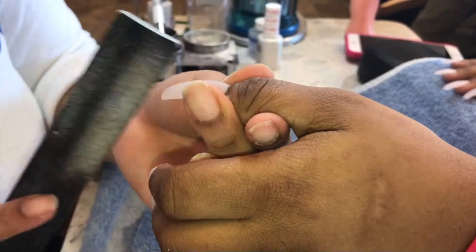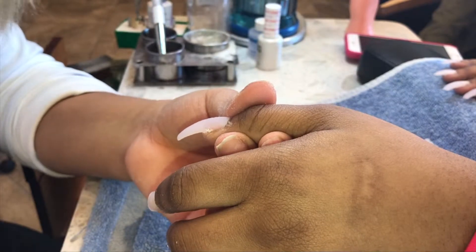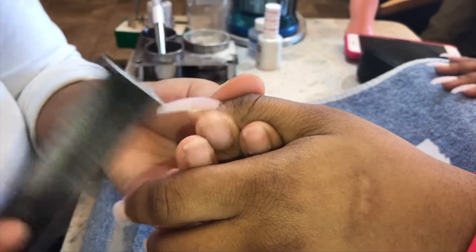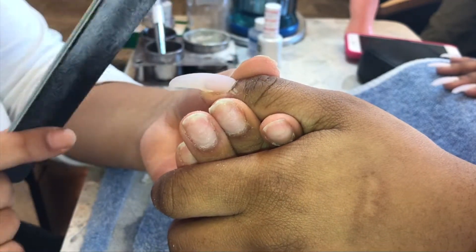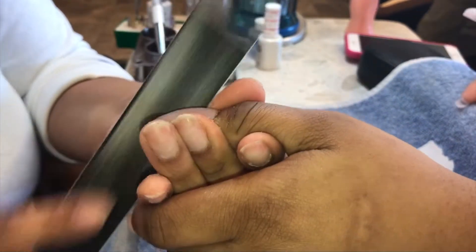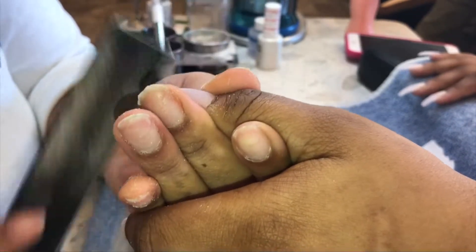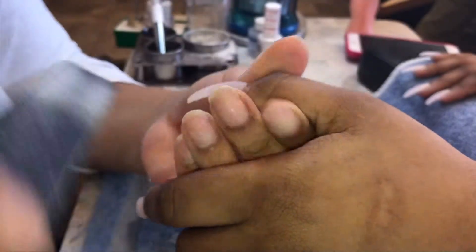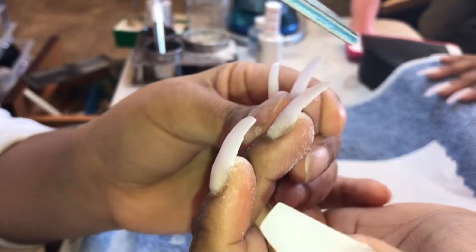Sometimes I also like to pinch the skin back a little bit because sometimes it does touch the nail on the sidewalls, so all you have to do is push the skin back. Right here I'm just grazing the top part — the end part of the nail tips — to straighten it out and make it smooth. When you polish, you also want to get the free edge of the nail too.